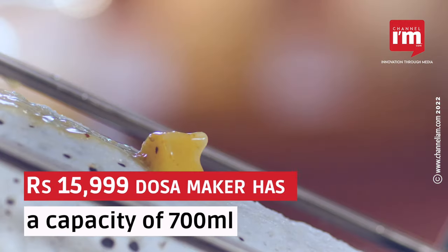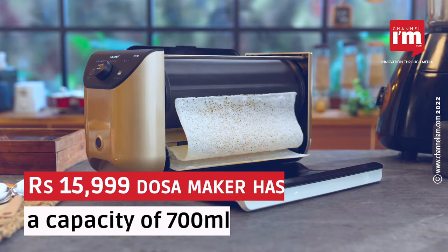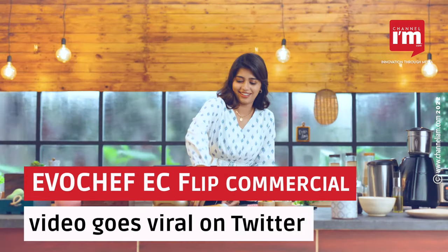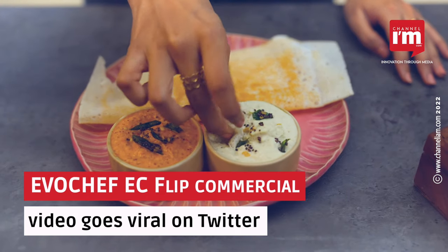The dosa maker is priced at Rs. 15,999 and has a batter tank capacity of 700ml. The advertisement video of EvoChef's EC Flip Dosa Maker, called the Dosa Printer, went viral on Twitter.